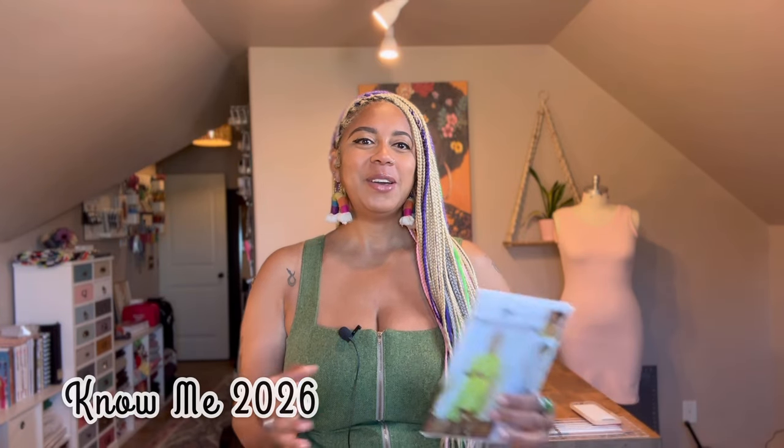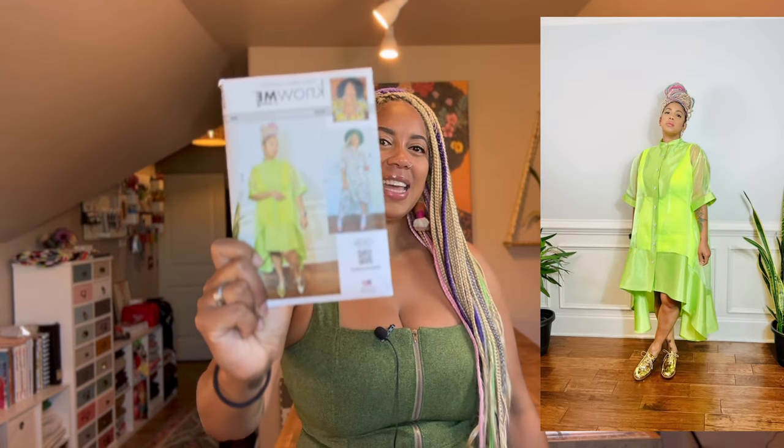What's up y'all, it's Neverdy from the Corny Rainbow. Today I have another sew along for my new spring Nomi pattern 2026. Today we are doing View A, which is a tank dress. It's very quick and easy, it's beginner friendly, and I absolutely love just throwing on this tank dress, so let's get into it.